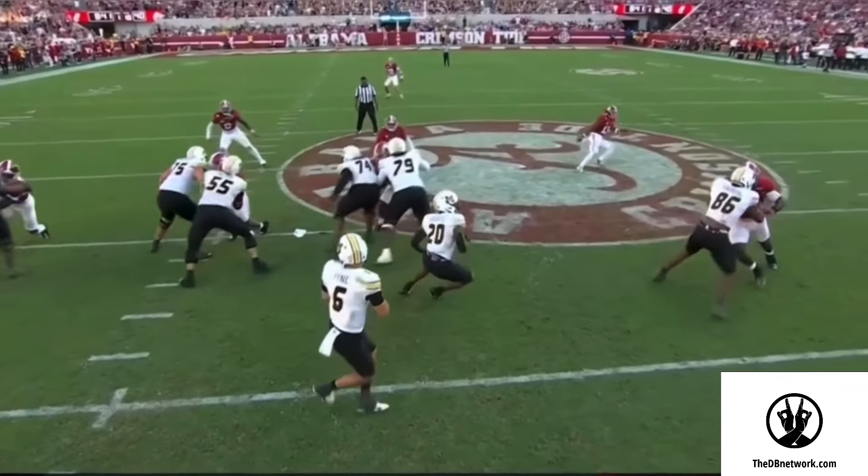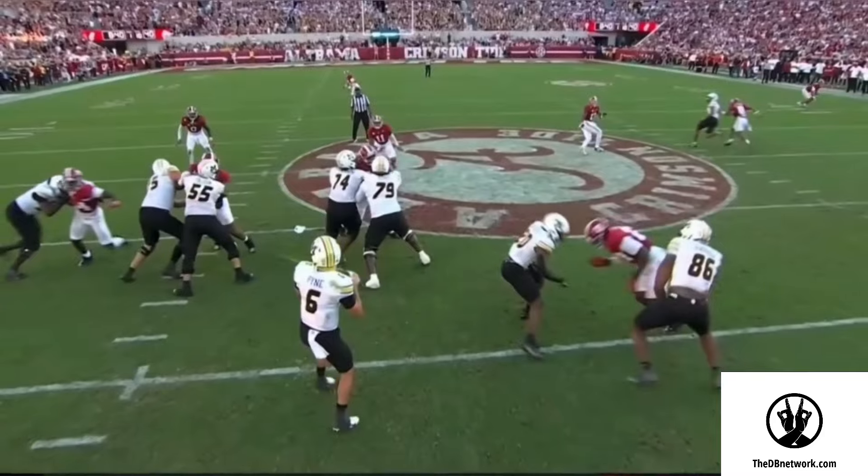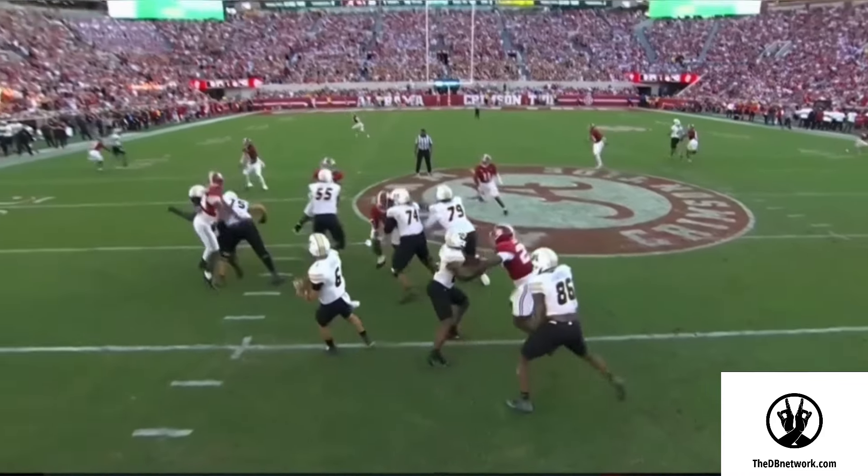A walk to a crossover run, trusting what he sees from the quarterback, and he does a good job of making the play on the ball.